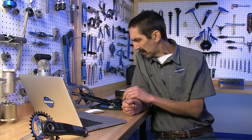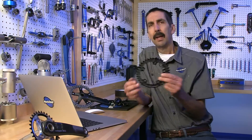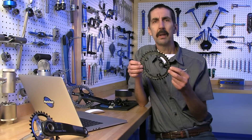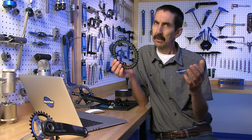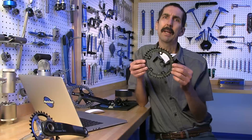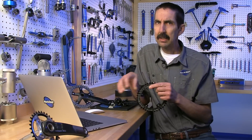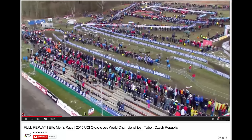However, there are circumstances that this chainring will still fail. These are when it's very rough conditions — that's cyclocross and mountain biking — but combined with mud. So let's see a recent case where a failure occurred.